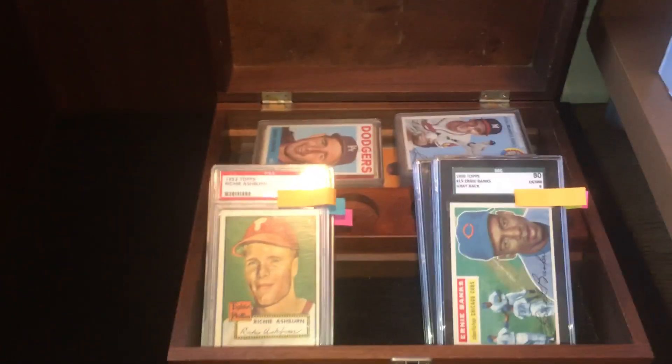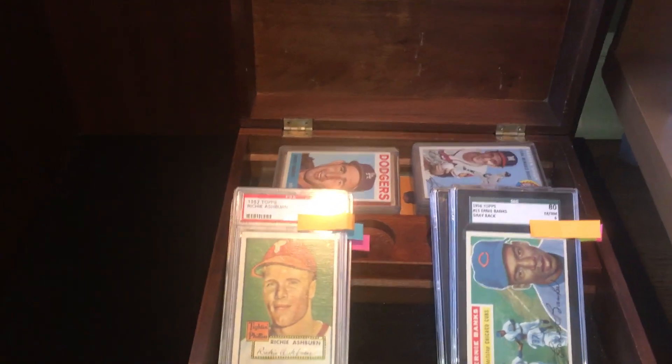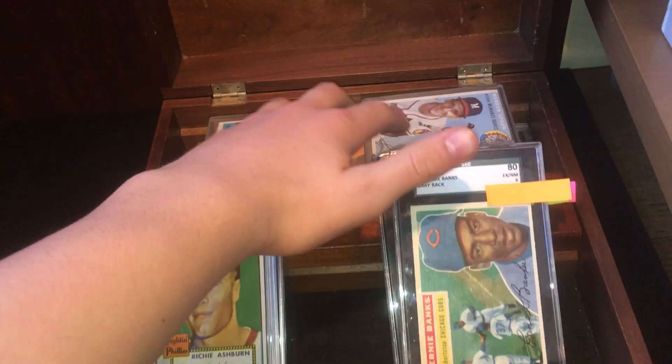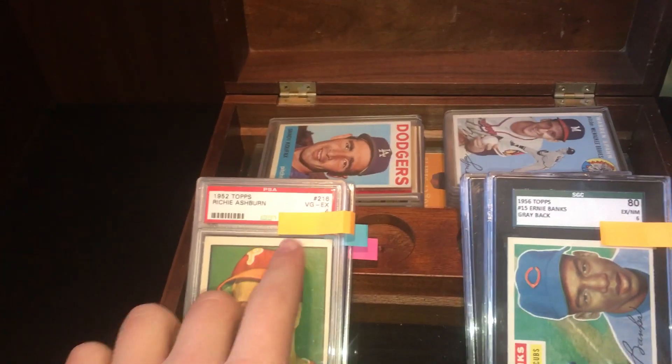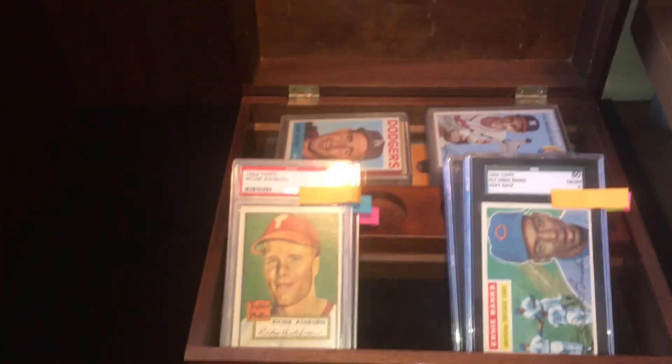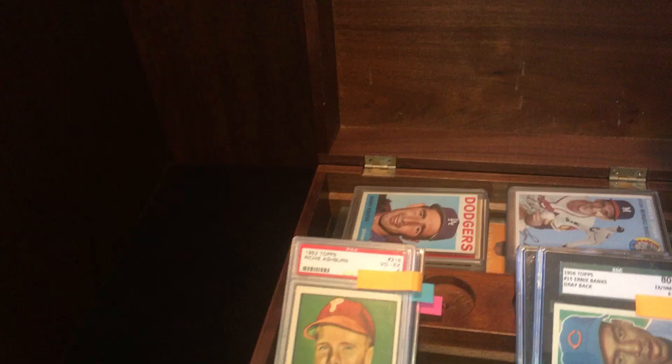Hello YouTube, today I'm going to be showing you guys my vintage baseball card collection. I have some PSA graded stuff, I have some SGC, I have some raw stuff. I am covering up the serial number so the cards cannot be forged. And I'm going to put the camera down and show you guys what I have.